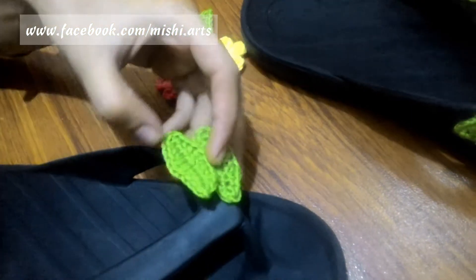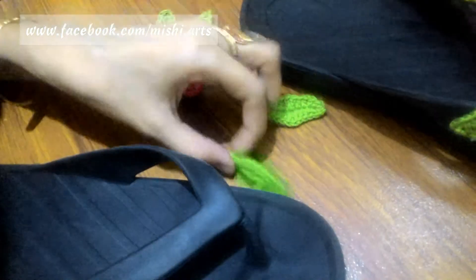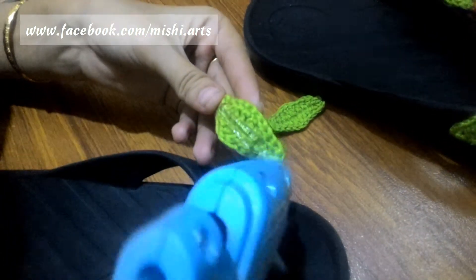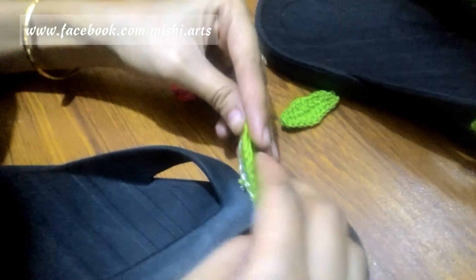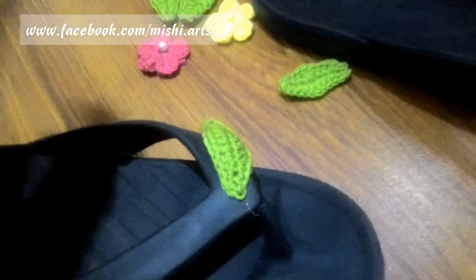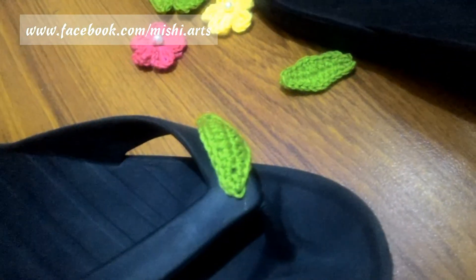You will need a glue gun for this. I have my Destiny Mini glue gun which I really like and it's very easy to use. Apply the glue like this and attach it over here. Be careful — it's very hot, so you have to be very careful while using a glue gun.